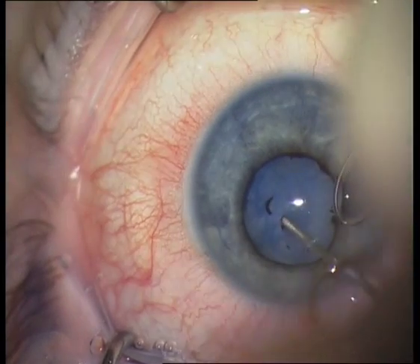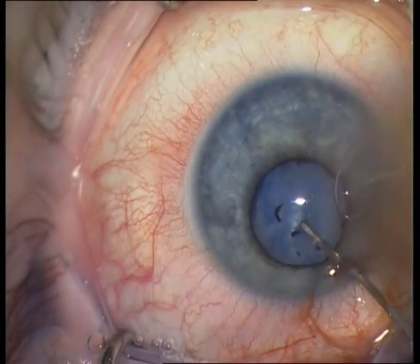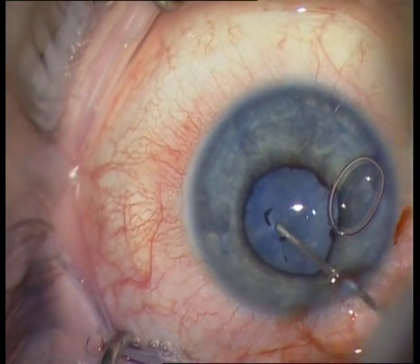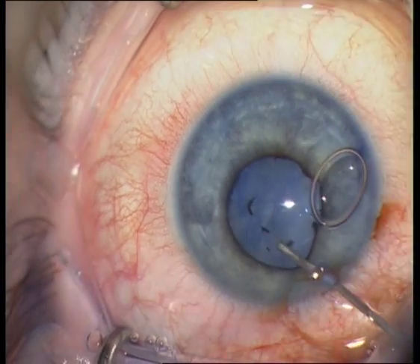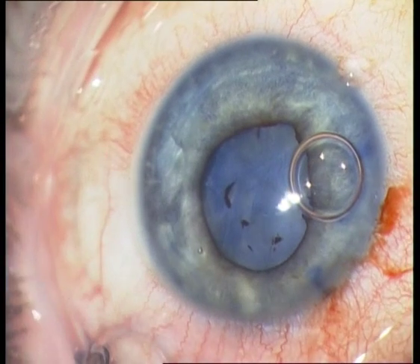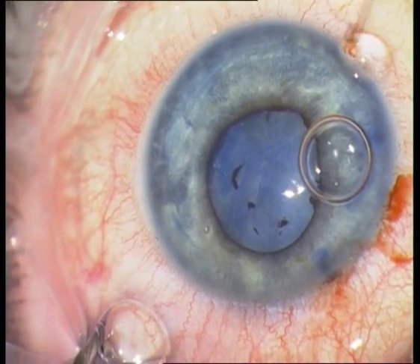I am now trying to pinch a hole inside the anterior capsule with a cystitome, but I do not succeed because the anterior capsule is very, very thick.